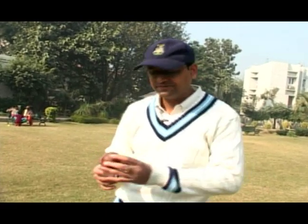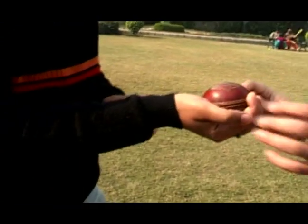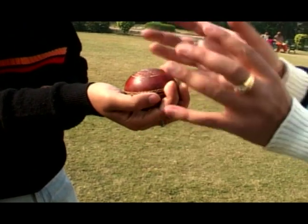Let me tell you how to hold this ball. You would generally keep your fingers like this. This helps in spinning the ball — or rather, it's more like a reverse spin.